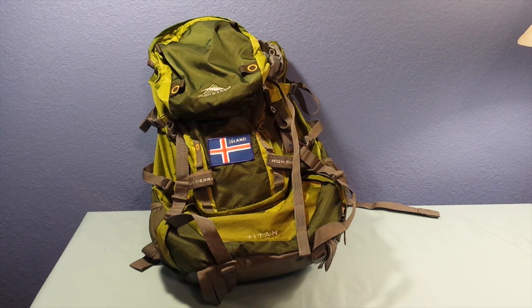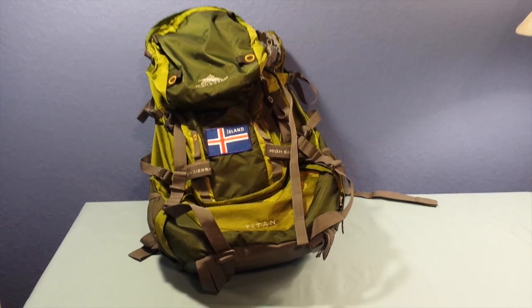I've taken it international from the USA to a couple different places. I'll include some photos of how it looks on my back fully packed up so you can see it. But first and foremost, I'm going to cover some of the features on it.